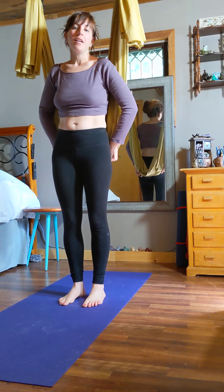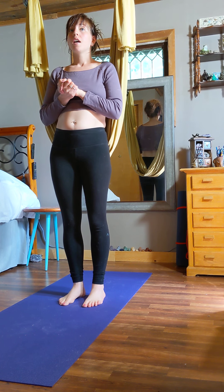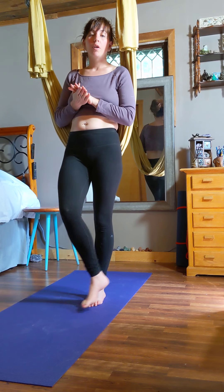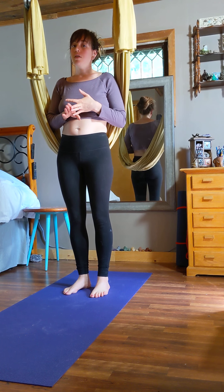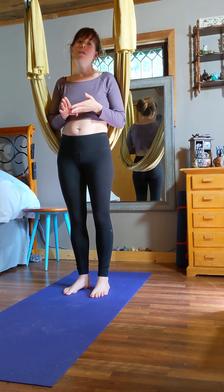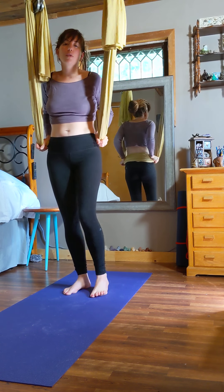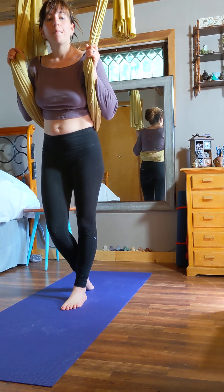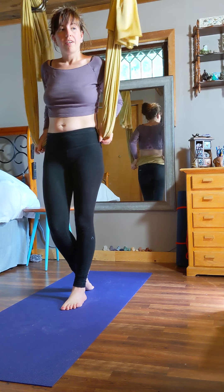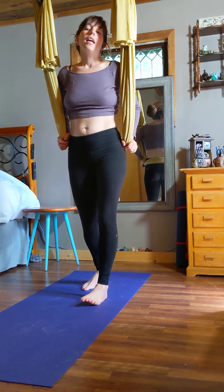Hi, this is aerial yoga. My name is Rachel, thanks for joining me. First I want to make sure no one has any issues with doing aerial yoga. If you are pregnant, have glaucoma, had any surgeries recently, low blood pressure, high blood pressure, vertigo or dizziness, osteoporosis, or carpal tunnel syndrome, or any bone weakness at all, please do not do this class.